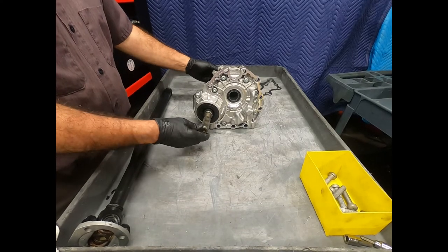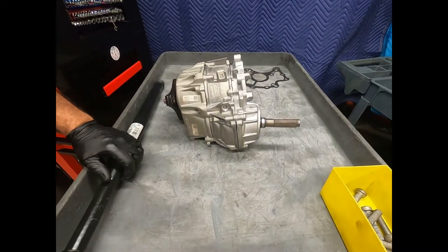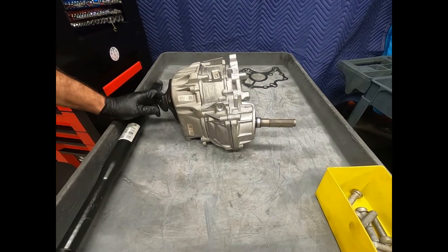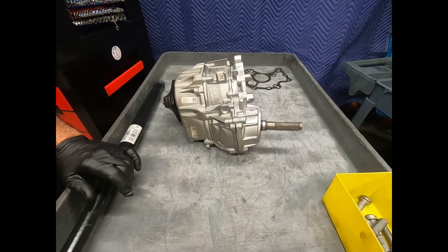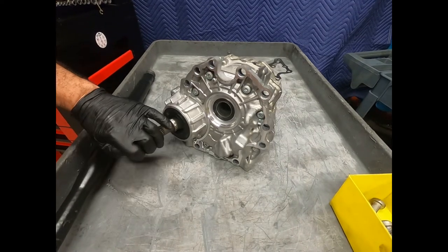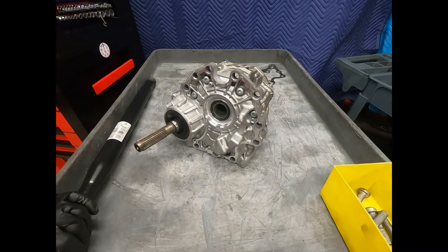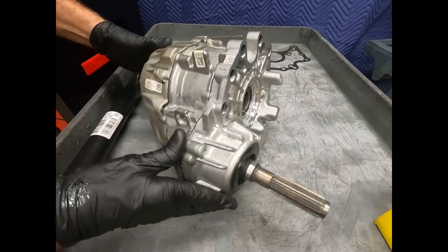This is a Mercedes 4Matic unit off of a 9G Tronic 9-speed automatic transmission. Mercedes designates this the 725.0. Unlike the earlier 4Matic unit that was part of the 7-speed 7G Tronic, here with the 9G Tronic it's totally separate.